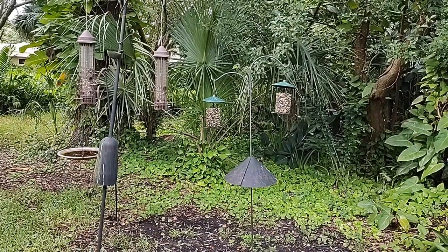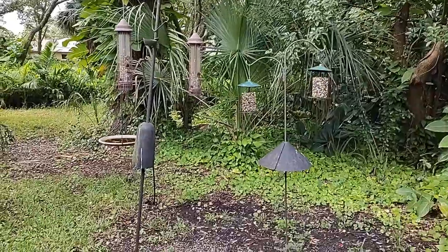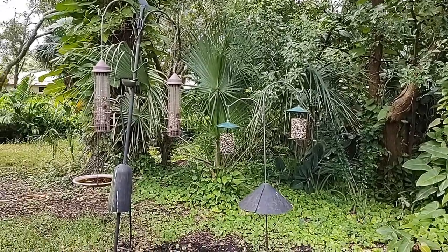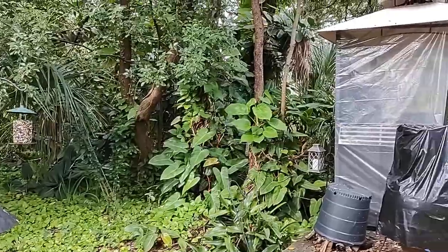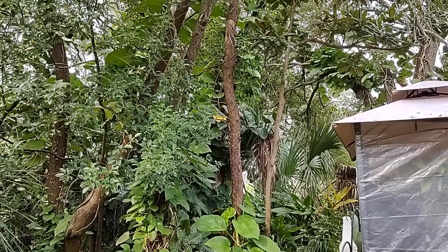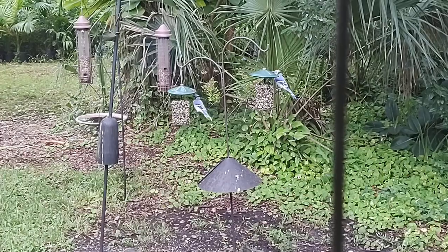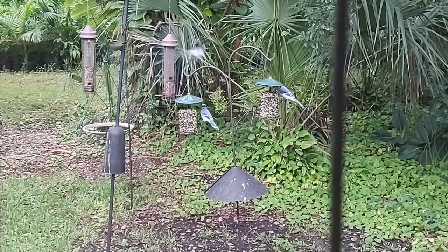Here we are — it's bird heaven back here in the backyard with the feeders and water bowl. The hard part is just keeping the squirrels off them. We've got little umbrellas on the posts to help, but I'm going to need to cut back some of these trees soon because some of the more athletic squirrels can make the jump. I know there are birds in these trees just waiting for me to leave to come down and have a snack. You squirrels just get the leavings that the birds drop on the ground — stay off the feeders, because you guys can really empty a feeder quick.